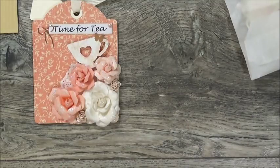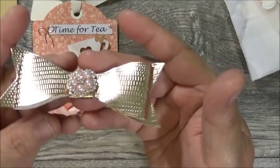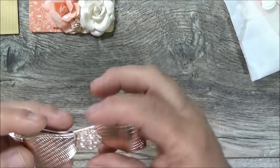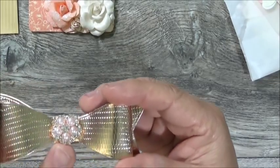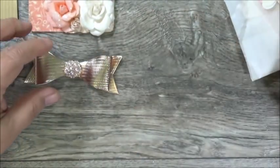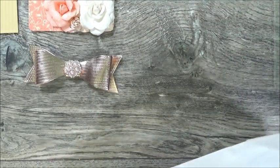Here is her bow — oh, this is so pretty! You can fluff these up — it's made with faux vinyl, and she's got the prettiest pink and crystal center on it. How beautiful is that? So there's her bow, and we had to have three embellishments.